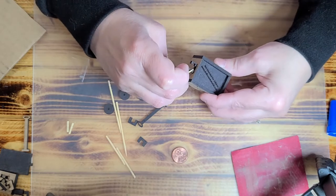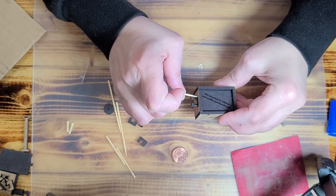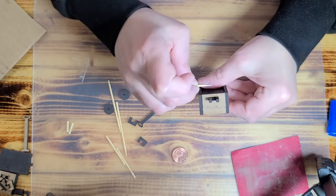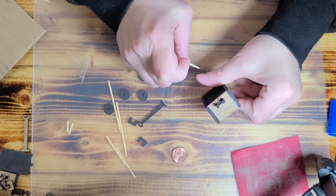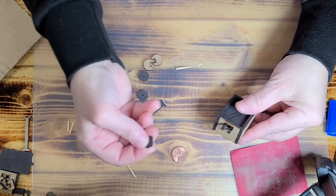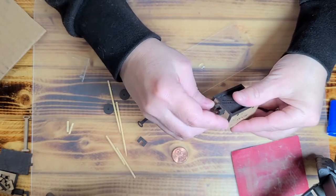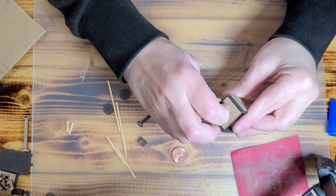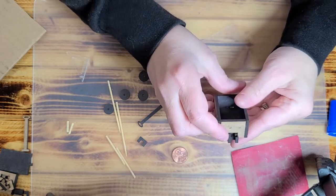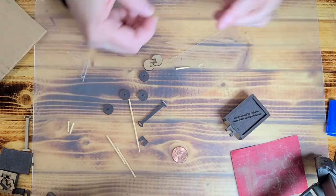Put the glue gently right in here and straight across the back. Then take your C-shaped piece and push it straight up against there and hold it until it dries. Make sure that's fully dry before we do the next step — we're going to leave that sit.